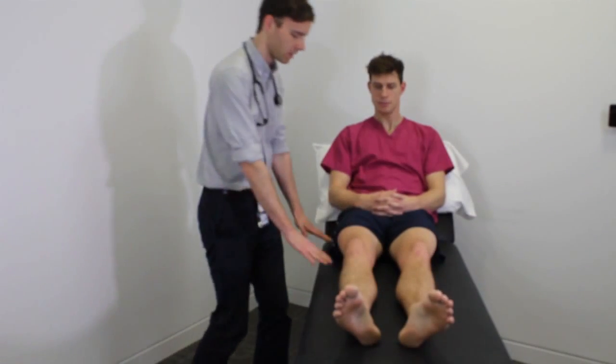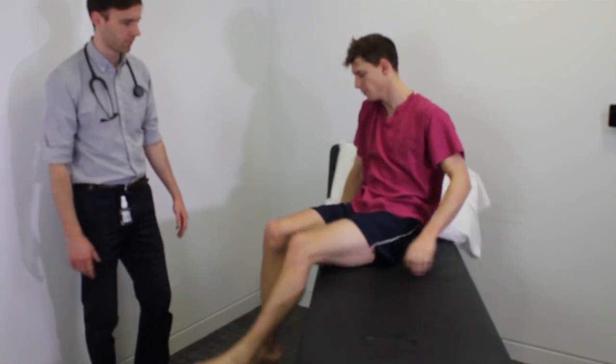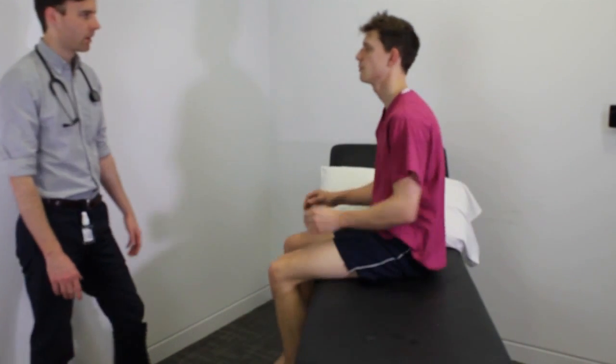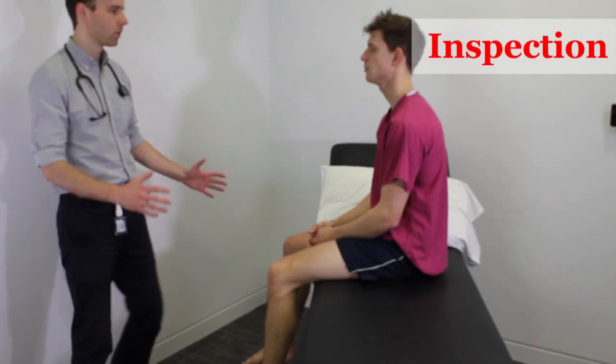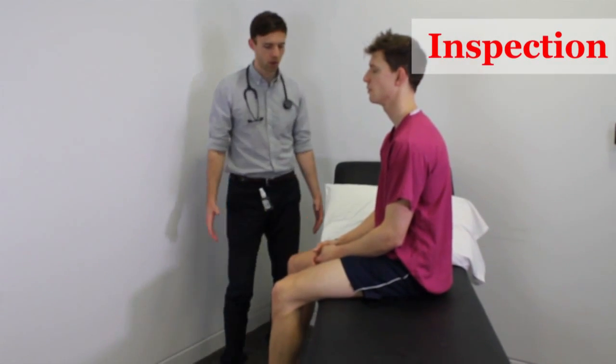To start with, can I ask you to sit on the edge of the bed? Inspecting Tom's posture — his posture is normal and stable and he's got no abnormal movements.